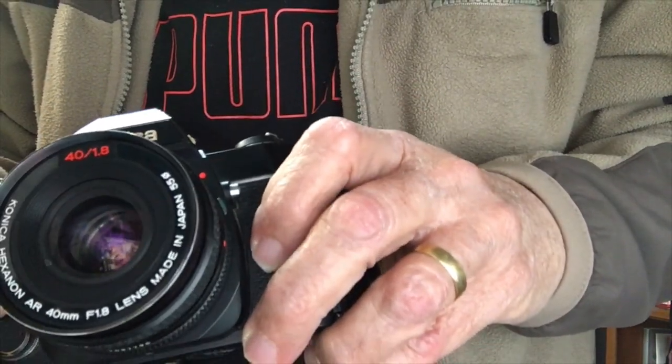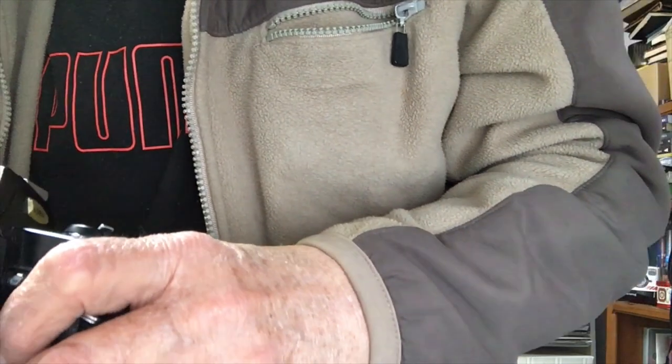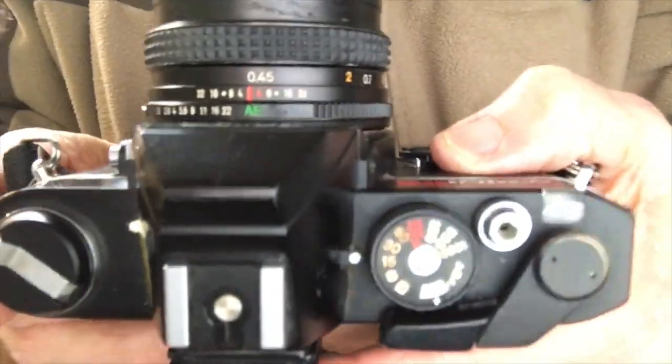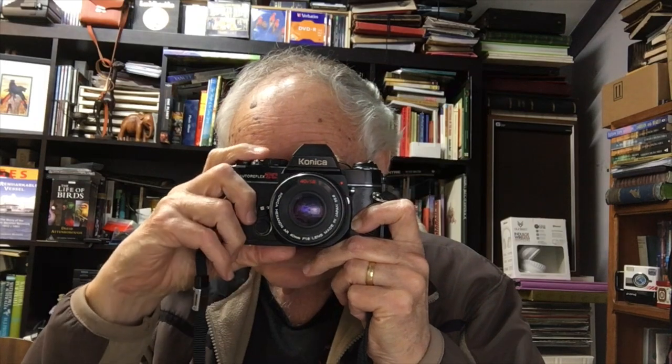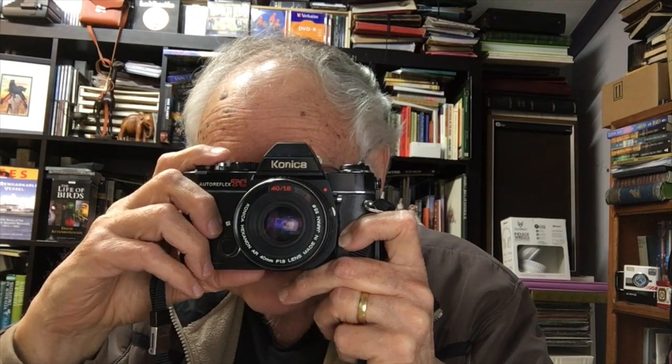The aperture range is from f/1.8 to f/22, so that's about eight stops. You have an old-fashioned depth of field scale on here as well so you can judge the distance. There's also split image focusing in the viewfinder, and at this distance — about 18 inches — I can clearly confirm it's in focus.